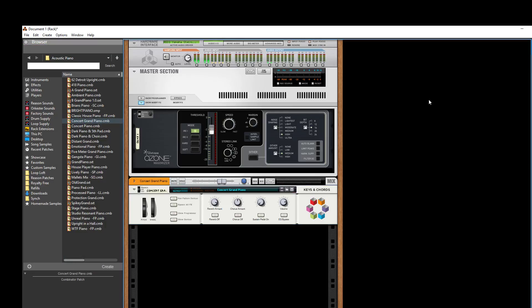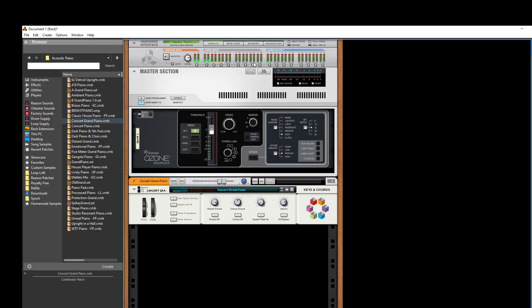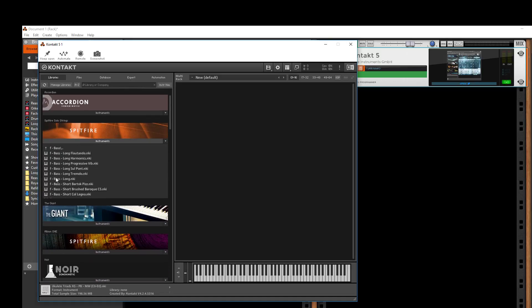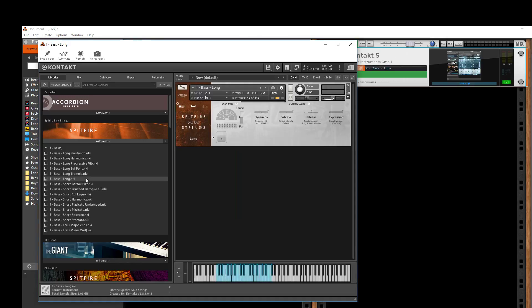Let's go over and load up the trusty Kontakt player. Here's Spitfire solo strings, and we're going to go to the bass. For this, I imagine it's probably going to be the long string, and the progressive verb seems to be the best for longer notes — but this could be slightly faster, so let's see. I apologize, it's probably going to be really hard to hear the bass — I'll turn it way up.